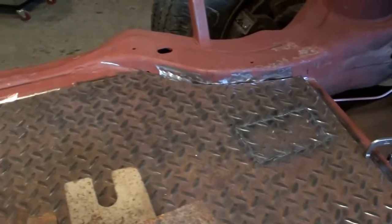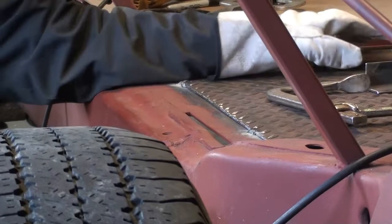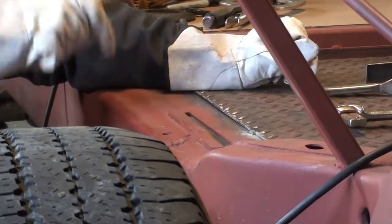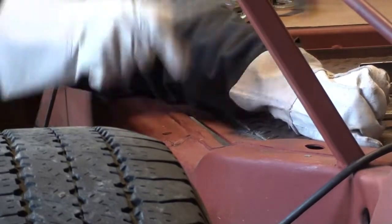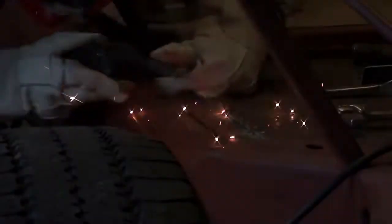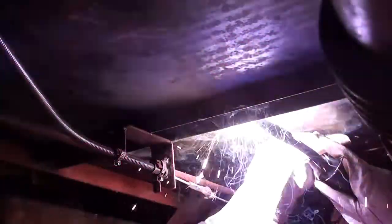And yeah, I'm just going to go ahead and start welding it down.